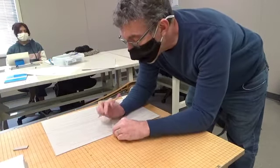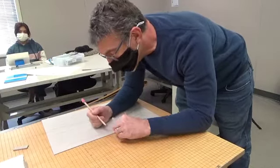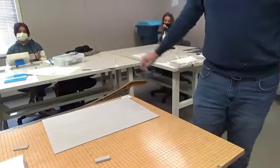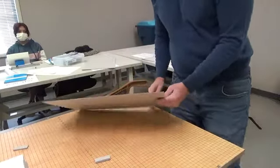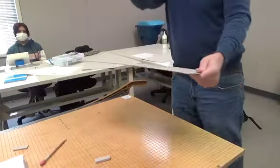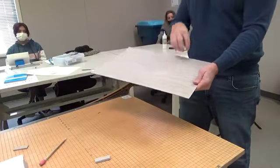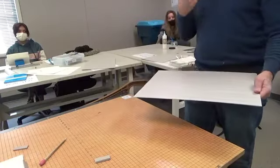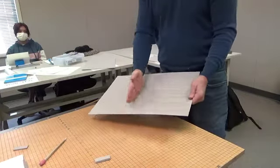I'm going to take that height I just measured and add three board thicknesses. That's going to be the height of the front cover, the back cover, and the spine. Then I'm going to cut that whole piece, because I'm going to cut the front cover, the back cover, and the spine all out of that single piece. That will ensure that all of my boards are the same height.